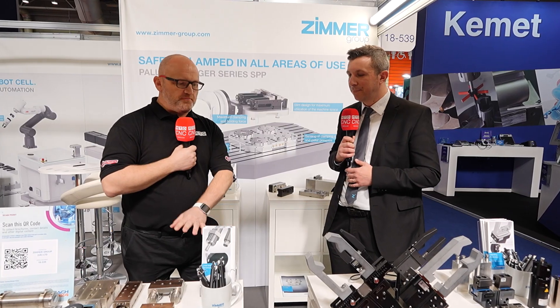They are high precision, high repeatability. Customers use them to steady up an axis inside CNC machines as well, alongside the motor. It's a product we're market leaders for and it's a really big product for Zimmer.